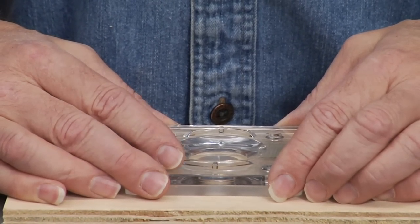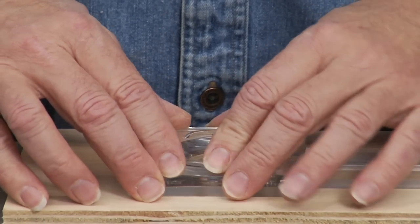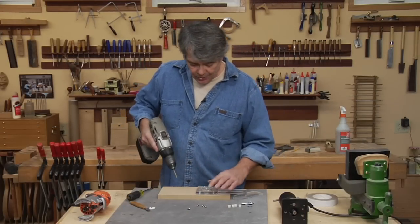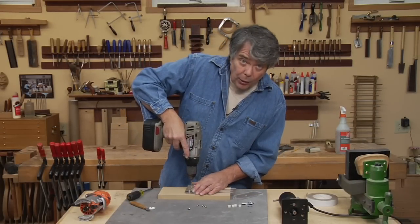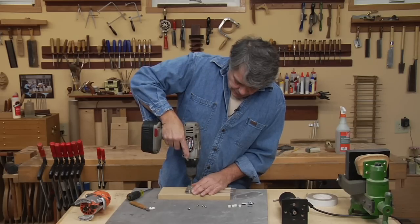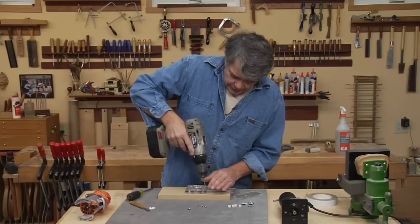Now you just need to eyeball it into center. It does not have to be exact. I use a backing piece here so that we don't blow out the backside, but you just want to drill through all of these holes.